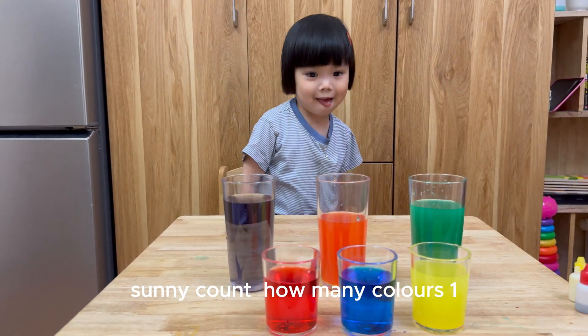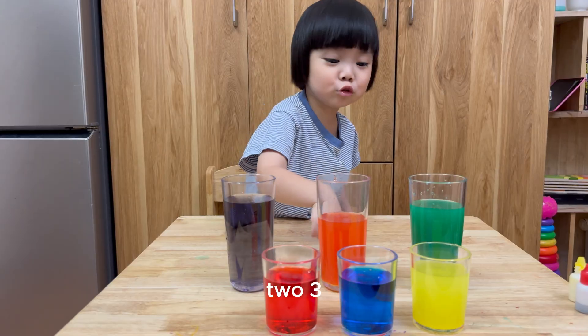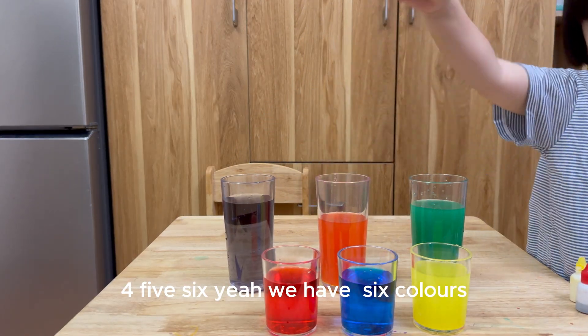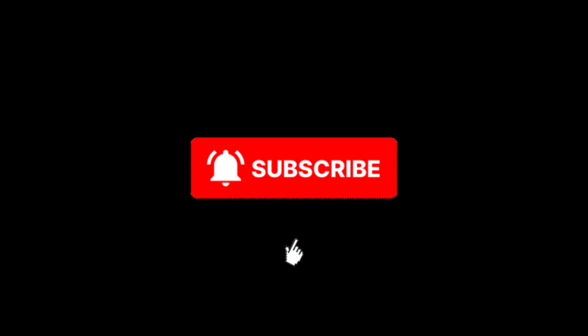Now Sandy look, Sandy show — we have so many colors! Sandy, count how many colors? One, two, three, four, five, six! Yes, we have six colors!